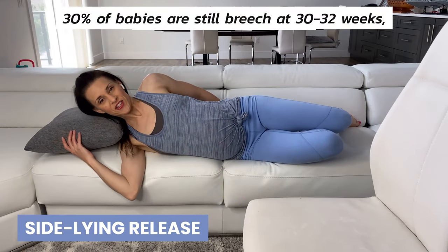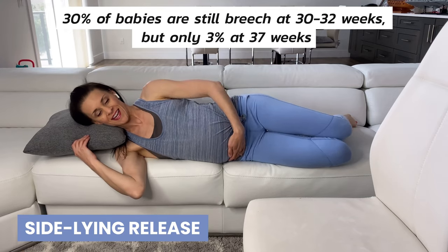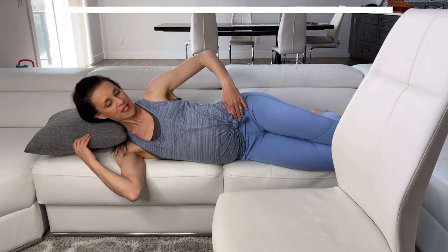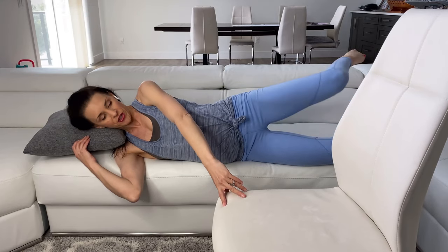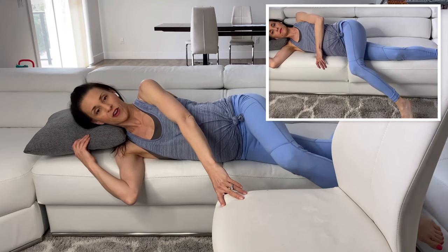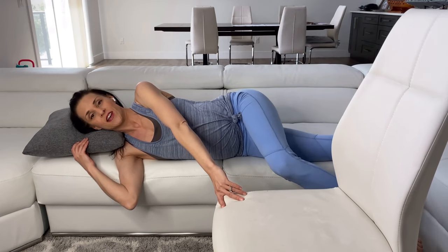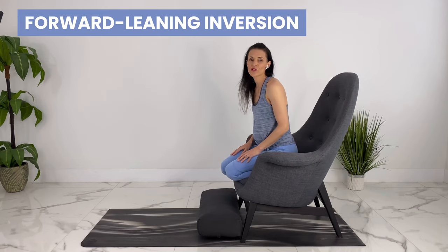For the sideline release, come to the very edge of a bed or couch — your belly may be hanging over. It's helpful to have someone hold your hips up, or you can put a chair in front of you to make sure you don't fall off. Bring your top leg to a 90-degree angle, then bring it over and release it forward. This stretches out your pelvic floor. Hold for three minutes and don't forget to do the other side.